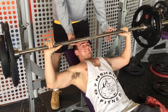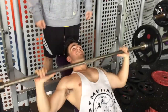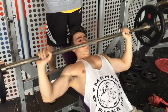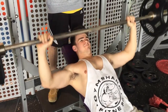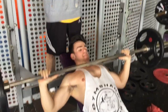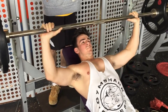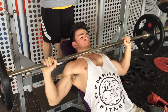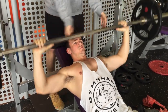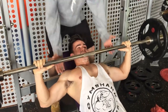For the form critics out there wondering why I'm not bringing the bar right down to my chest — I like to bring it about an inch to an inch and a half above my chest and don't fully lock out on the way up. The main reason is it keeps constant tension on the muscle throughout each rep. I don't like bouncing it off my chest, and bringing it any lower hurts my shoulder joints. That's just what works for me.